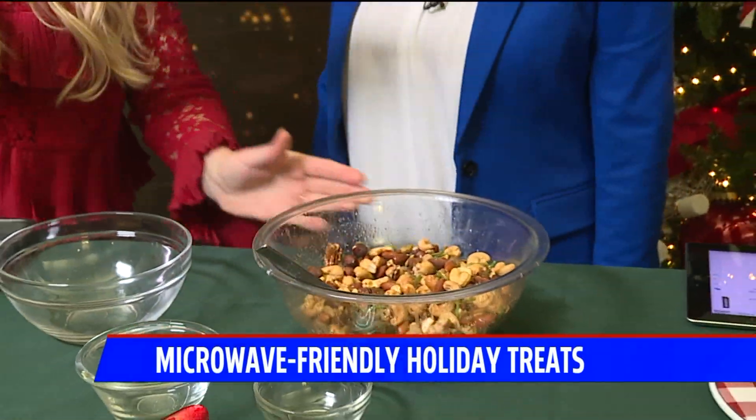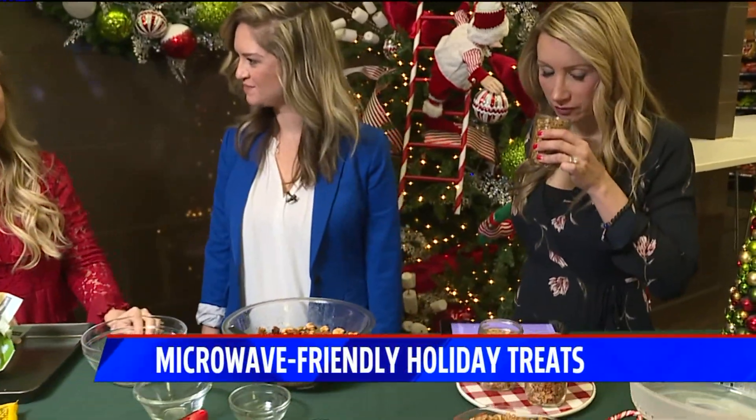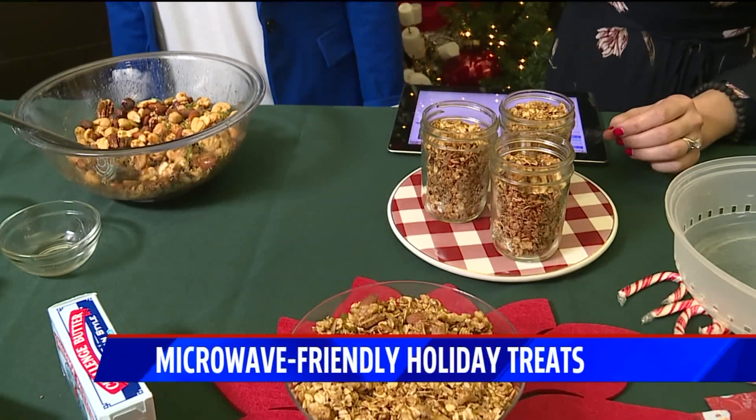How good did your house smell after this? So good — and it smelled especially good after this chai spiced granola. That's kind of a fun, unique gift to give too. What I did was I got rolled oats — the bigger oats — and toasted them in the microwave oven for two minutes.